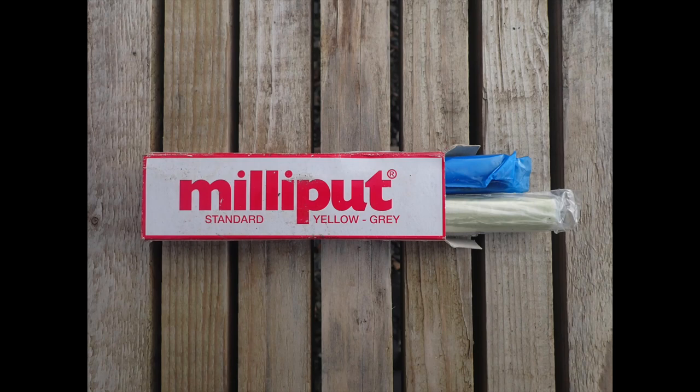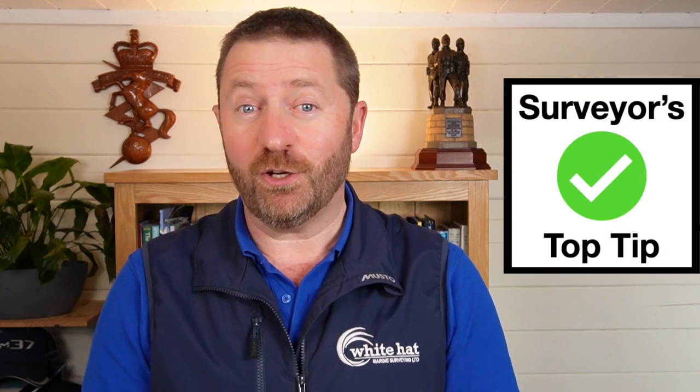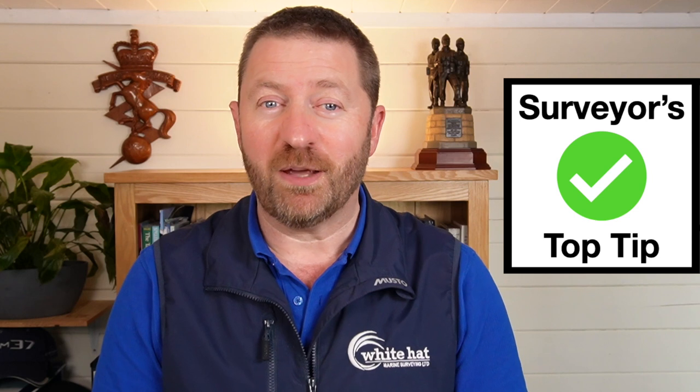Finally, there's always a packet of Milliput two-part metal putty in my toolbox. When you're doing a metal hull survey in between tides, the Milliput is an insurance policy in case you hole the hull with your hammer. You just mix it up in equal parts and stick it in the hole where it will set, hopefully preventing the vessel from sinking. It doesn't weigh much and I haven't had to use it yet, but it's very reassuring to know it's there. And my surveyor's top tip for tidal surveys: keep an eye on the tide coming in — it always seems to come in much quicker than it went out.